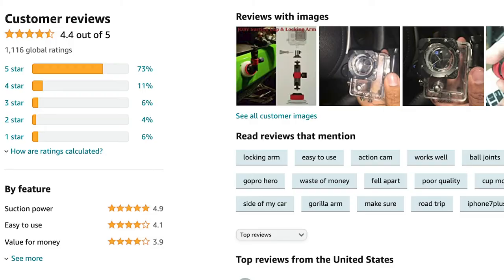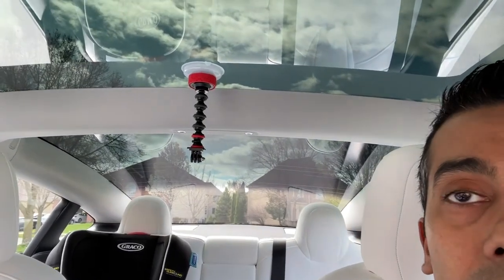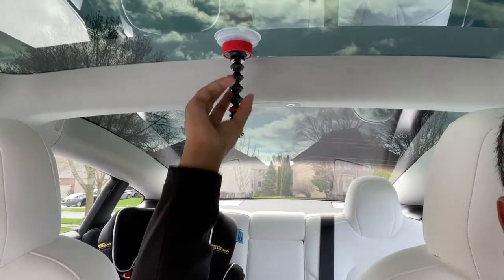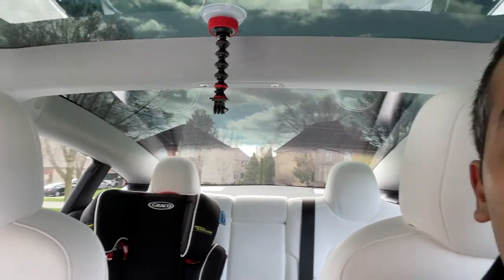Full disclosure, it does have mixed reviews — some people said it didn't stick as well on outside surfaces — but I'm going to be using it primarily on the inside for my videos. What I really like is the GorillaPod arm, which lowers the camera and gives a better view for the front. I've had other Joby products before and never had an issue, so this is a brand I trust.